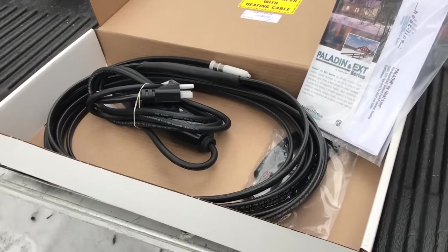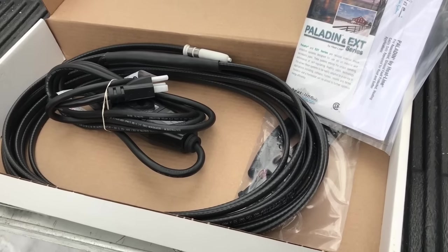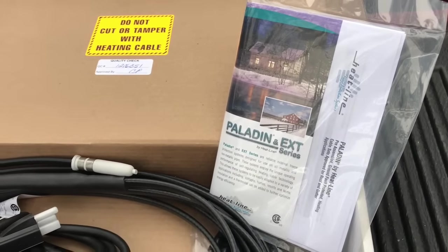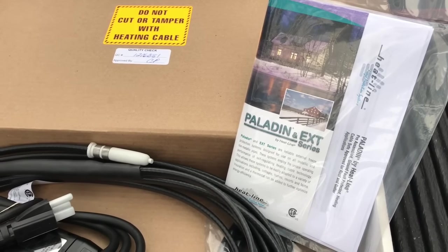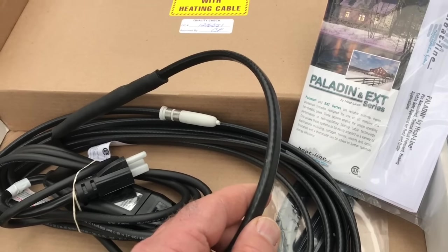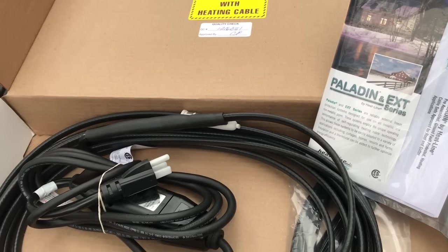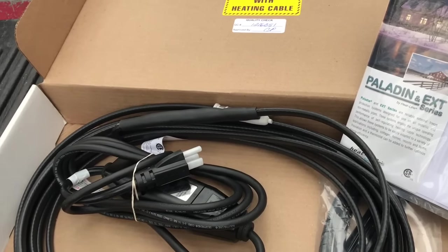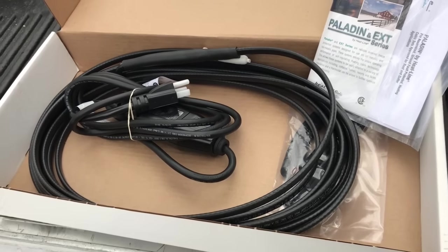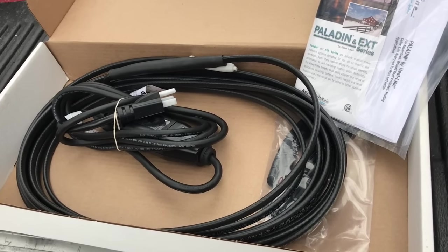This is the heating cable that we're going to be installing on the outside of the sewage pipe — the part that's exposed and accessible. It's from the Heatline company I was telling you about. It's called Paladin and it's self-regulating, which means it adjusts its heat output depending on the temperature of that part of the cable. We'll be hooking this up to a timer, and the other part of the system to a thermostat, but I wanted to give you a close look at this cable before we get into the cabin and start putting it on.